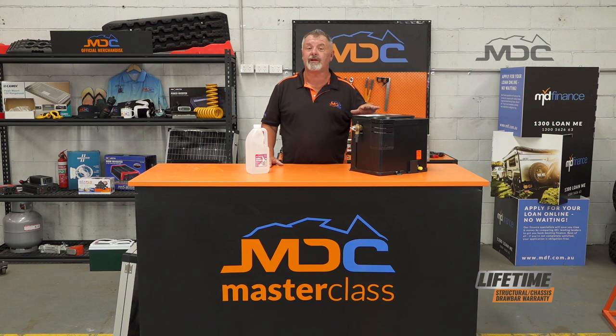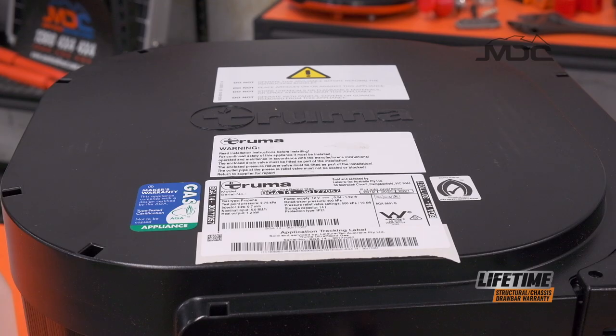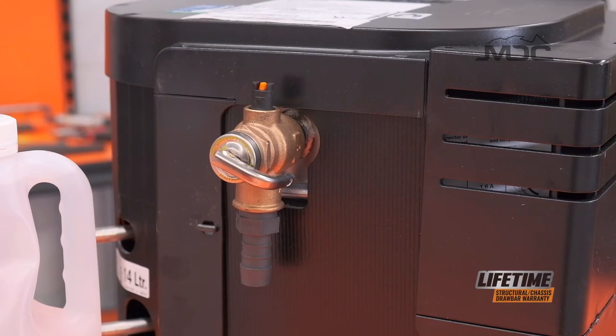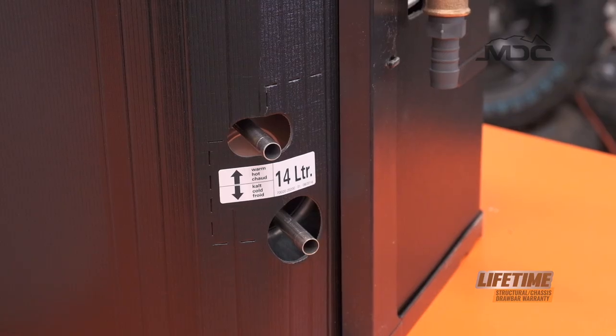The MDC range uses a Truma Rapid hot water system. It boils water, and in water you will have a degree of stuff like calcium, which over time tends to build up as a scale in the hot water system itself, which means once or twice a year, depending on how much we use it, we need to descale it.